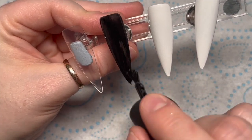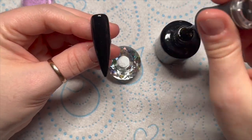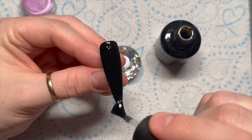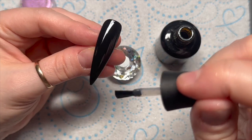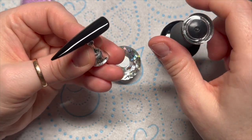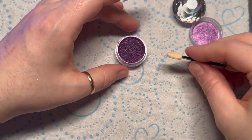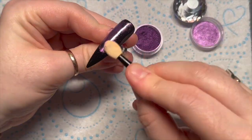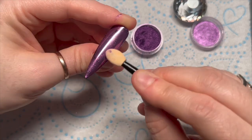To apply chrome, the best way is on a no-wipe top coat. You might want to try your top coats before you do these on clients, because some top coats the chromes work on really well and others they don't work well on at all. Make sure the top coat is completely smooth because chrome is not forgiving at all. I cure it for 25 seconds — I take it out five seconds before the full curing time — and then I scrub on or burnish on the chrome with the eyeshadow applicator.